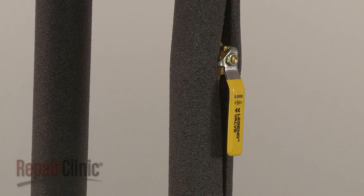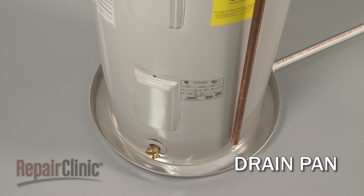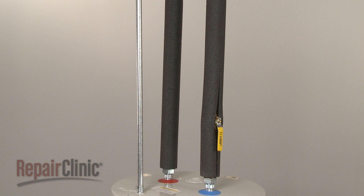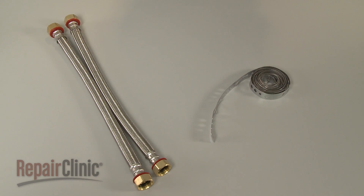If the tank develops a leak, the cold water supply should be shut off immediately. A slow drip can quickly turn into a steady stream. Installing a drain pan under the water heater that is connected to a floor drain is a great way to avoid damage to your home. Many manufacturers suggest that insulation be installed on both the incoming and outgoing pipes to help prevent heat loss. If your home is located in an area susceptible to earthquakes, then flexible water supply lines along with a mounting strap will be required when installing a water heater.